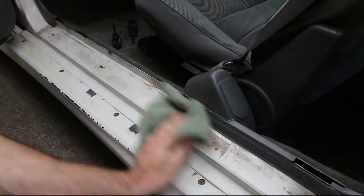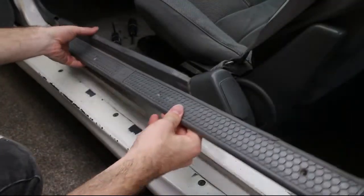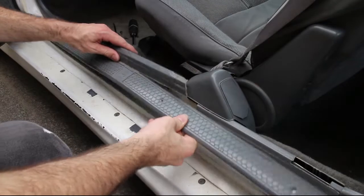Wipe off any dirt and debris that was underneath the trim, reinstall the trim, and then reinstall the Phillips head screws.